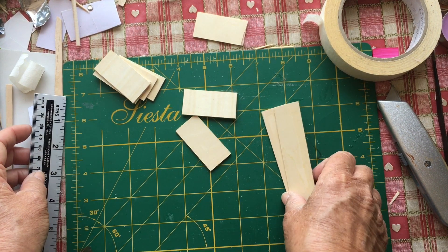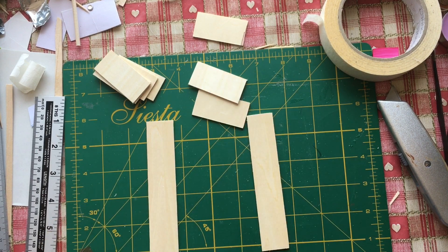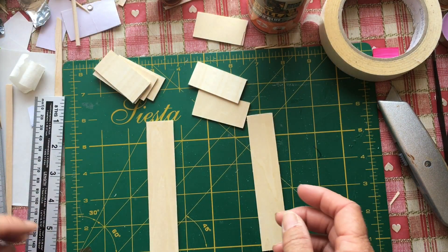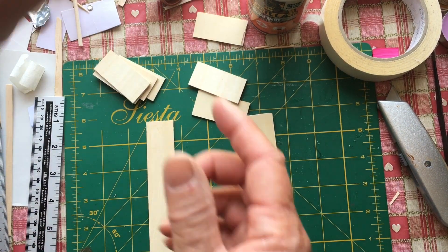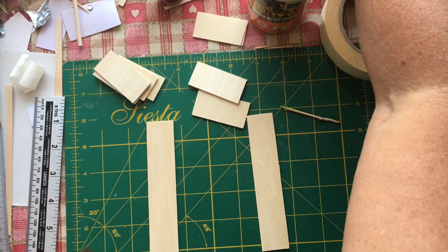I'm going to glue them together and make a bookshelf, hopefully, if all goes well. I've got my glue and a cocktail stick for the paint.